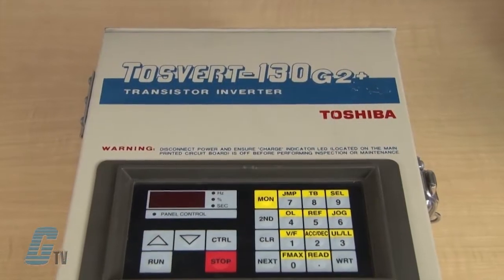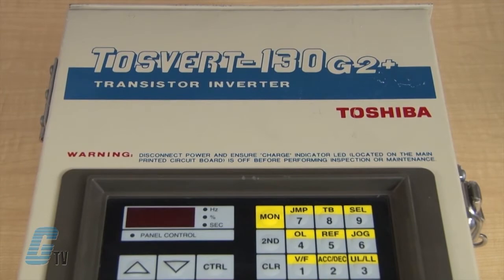Welcome to G-TV! Today I will be showing you Galco's repair capabilities for Toshiba's VT130G2 Plus AC Drive.